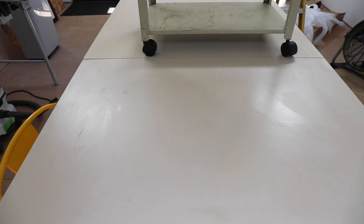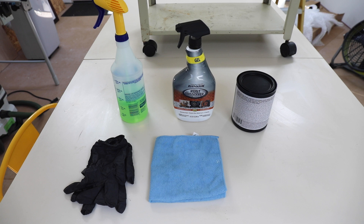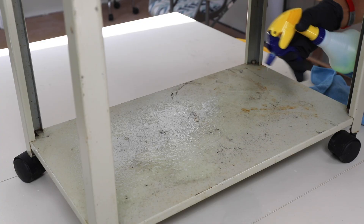All right, guys, let's jump into this video right now. For this project, I used Simple Green with gloves to clean the file cabinet. I also needed rust remover, microfiber towels. I did use furniture paint, or you can use spray paint, a paintbrush, and a razor scraper. I also needed some metal primer and cardboard, or you can use drop cloths, but you'll also need some painter's tape.